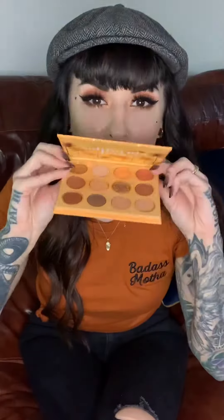It's a great summer palette and it matches my shirt, so I'm fancy. I definitely suggest checking it out. You can get it at Ulta.